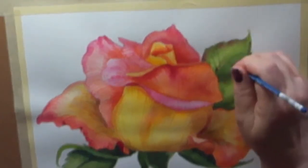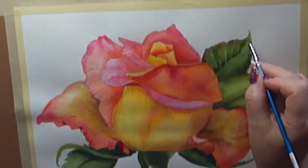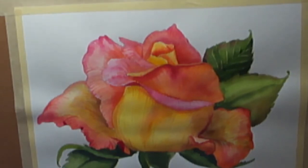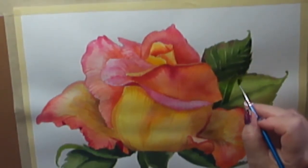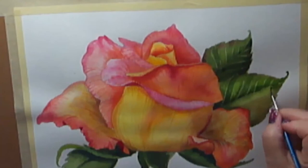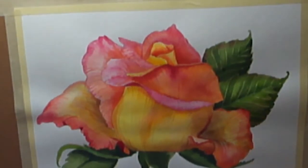I went down and got a new brush — this is a size zero — so I could get into these very fine lines. I'm doing the same with the leaves, painting the centers and leaving the veins light. It's tricky, but it works.